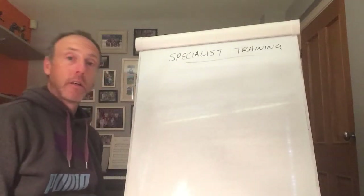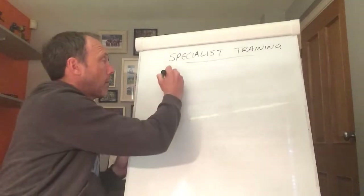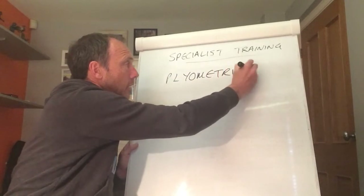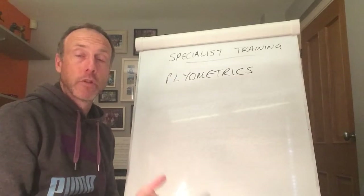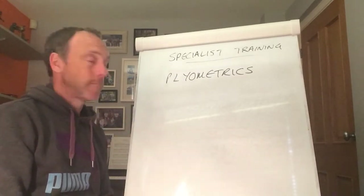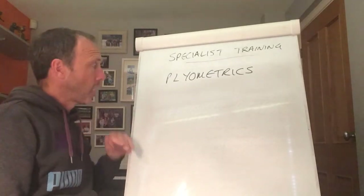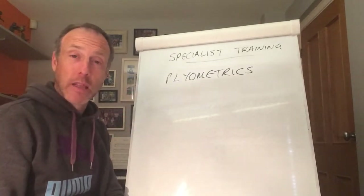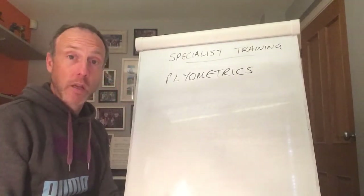This is the second session on specialist training methods, and today we're looking at plyometrics. This is a far cry from the endurance-centred method of altitude training — plyometrics is very much geared up to improving anaerobic capacity. I'll set up the same structure as extended answer questions: what it is, how it works, why it's important to certain athletes, and the pitfalls should you be asked to evaluate it.